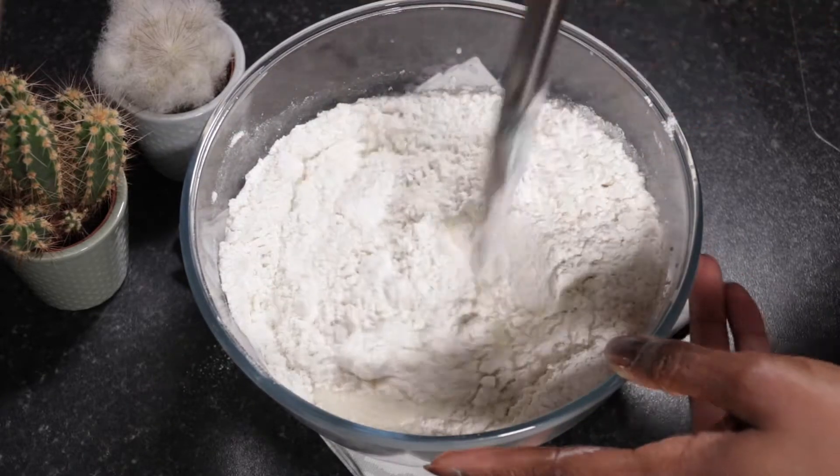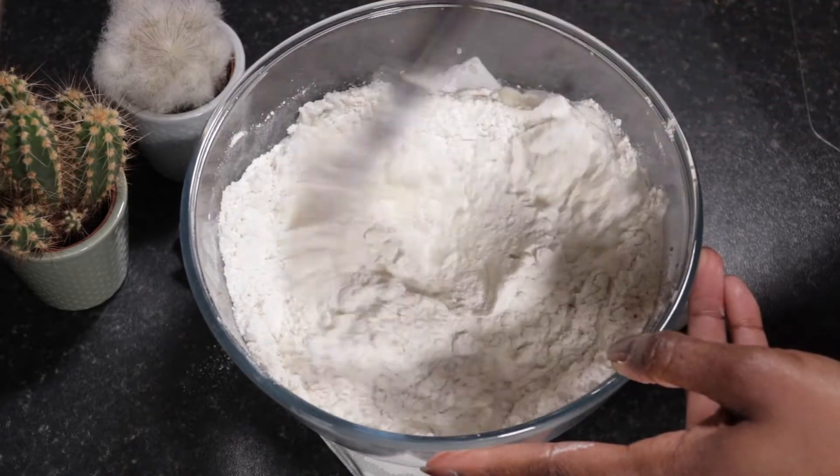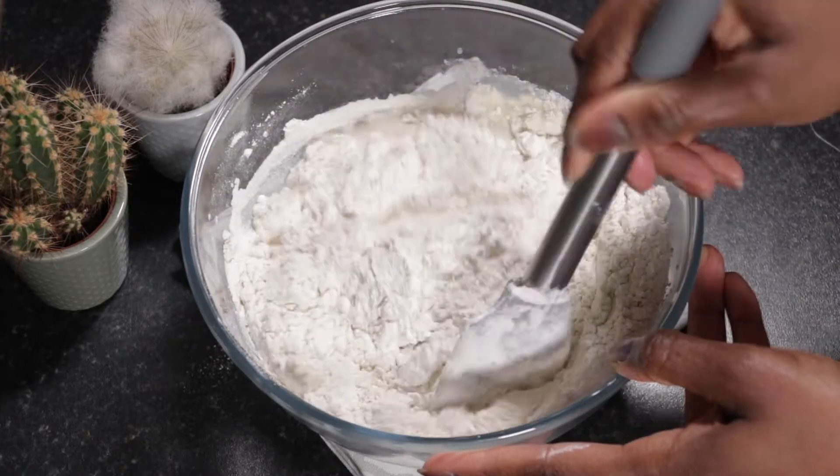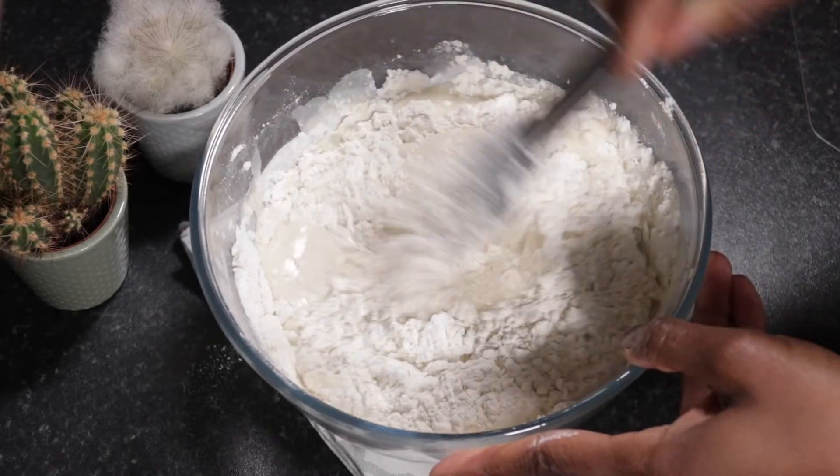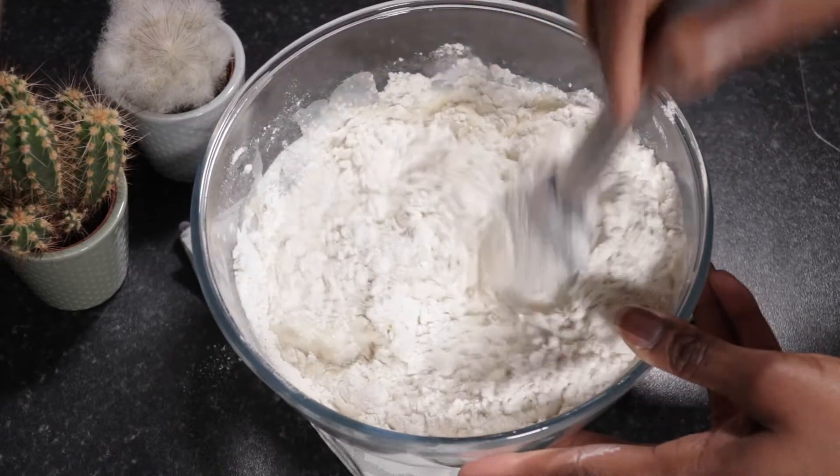Everything has been added now. We can combine this either using your hand or a spoon. I find it easier to start with the spoon at first, and once this forms into a nice firm dough you can start using your hand.